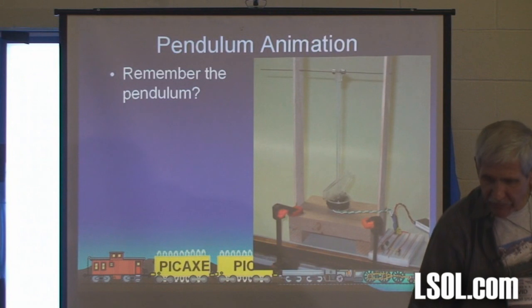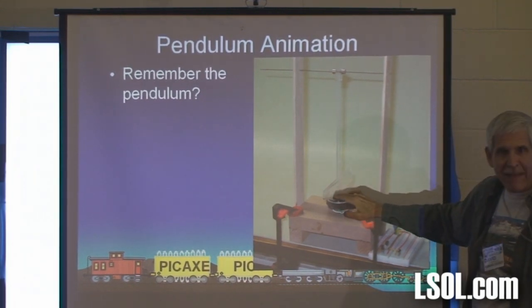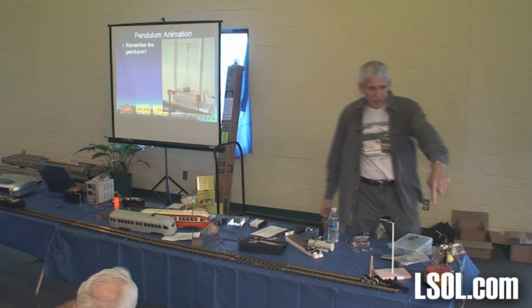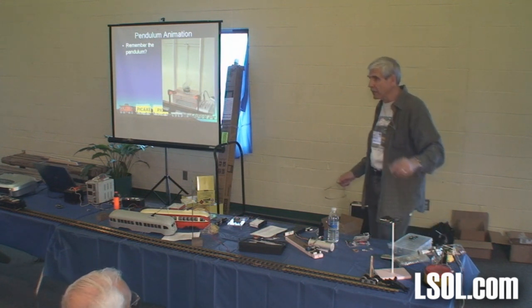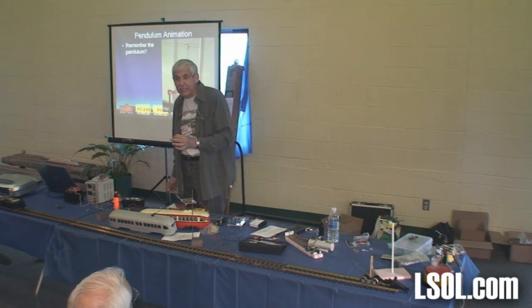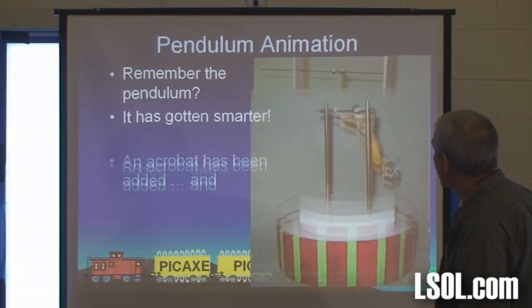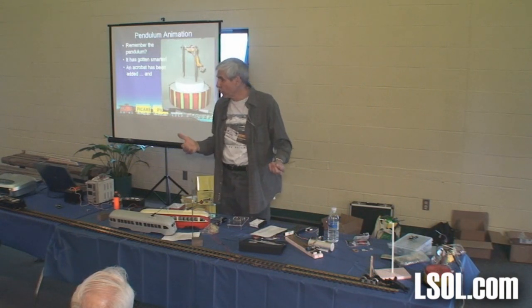Do you remember the pendulum? Those of you that were with me in other years — this is a pendulum I had sitting here. It's just a rod with a coil and a magnet, and it just spun. We were doing a layout for Children's Hospital in Pittsburgh — a G-scale layout for the Pittsburgh Garden Railway Society. What I came up with is this little guy here. You'll notice he stops and starts — it's the exact same thing, a pendulum. Inside that jar from Skippy Peanut Butter is a coil, a small circuit, and a PIC. What the PIC is doing is turning it on and off at different rates — at some point he'll do a 360. So the PIC can animate or make it do something fancier than you initially would have anticipated.